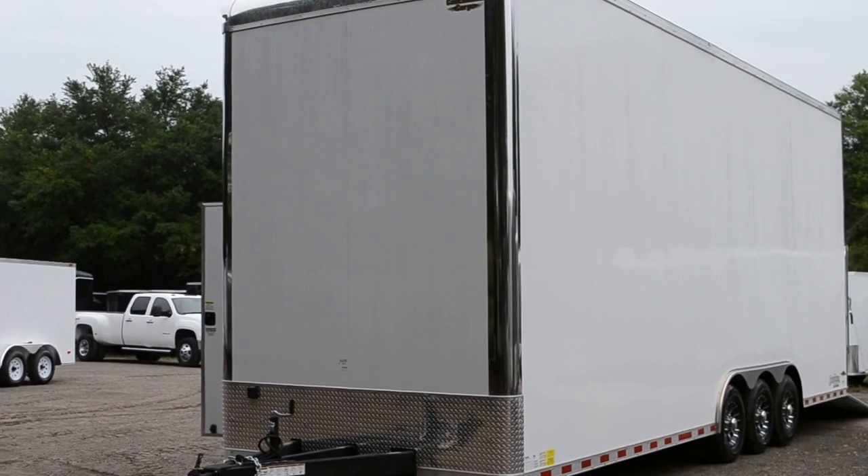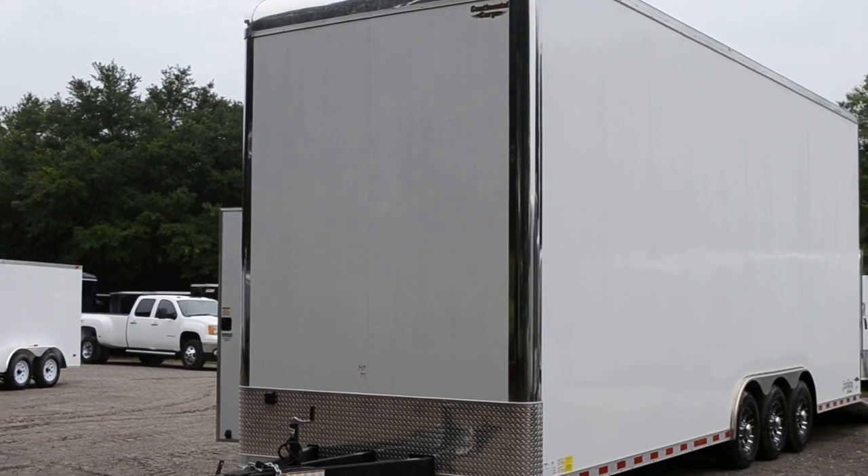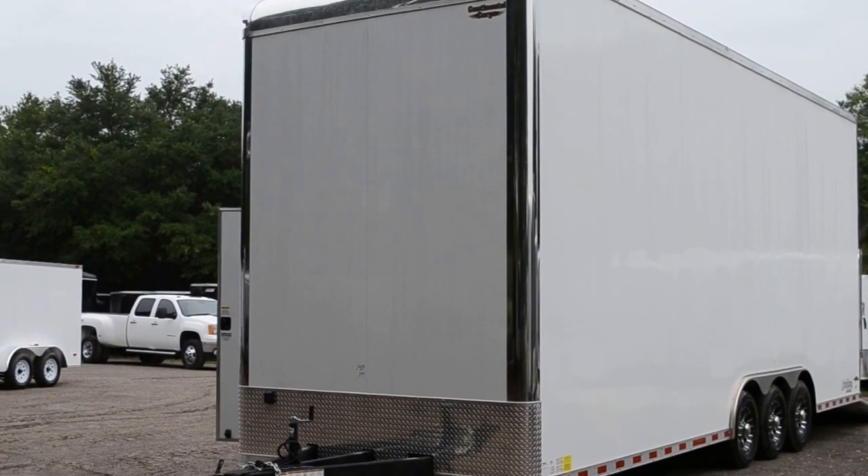Hello Wright Trailers! Today I'm bringing you a 28-foot Continental Cargo Stacker Trailer.